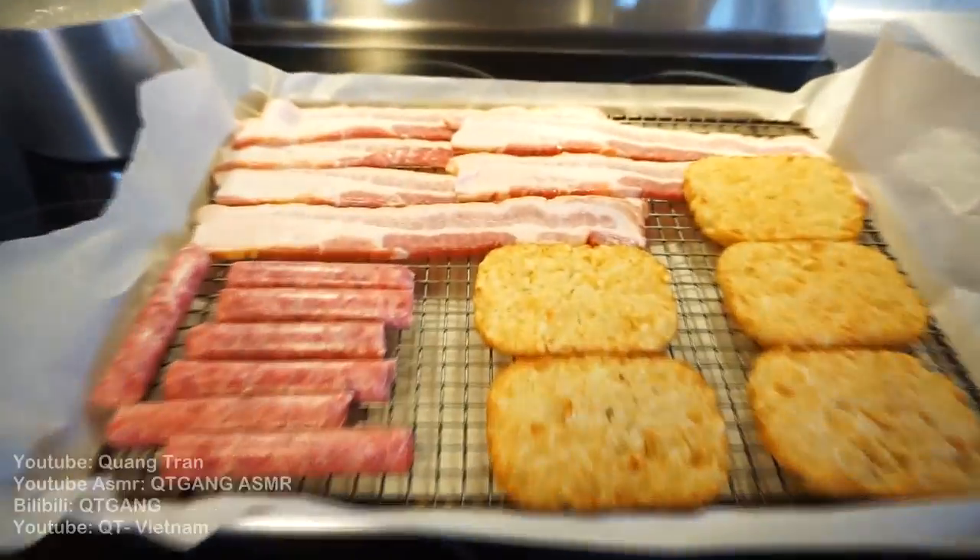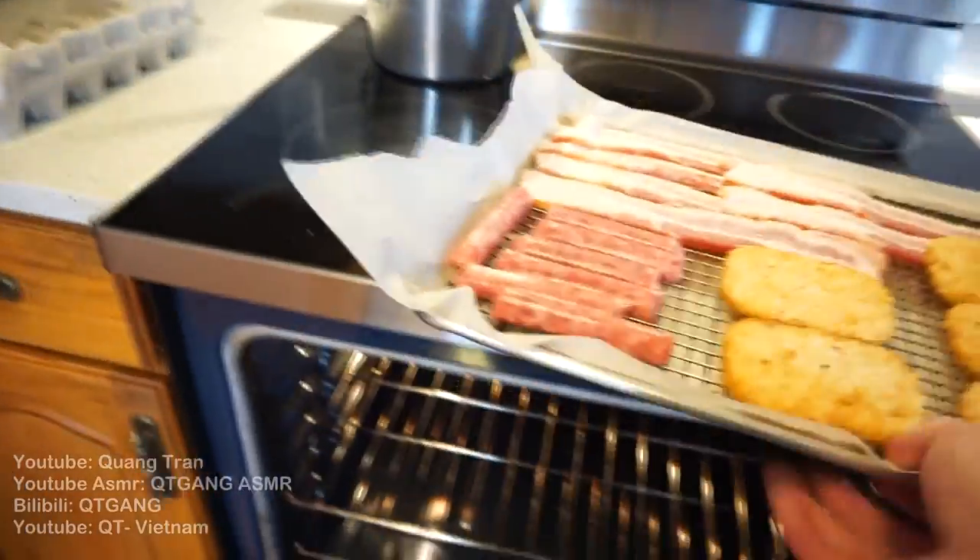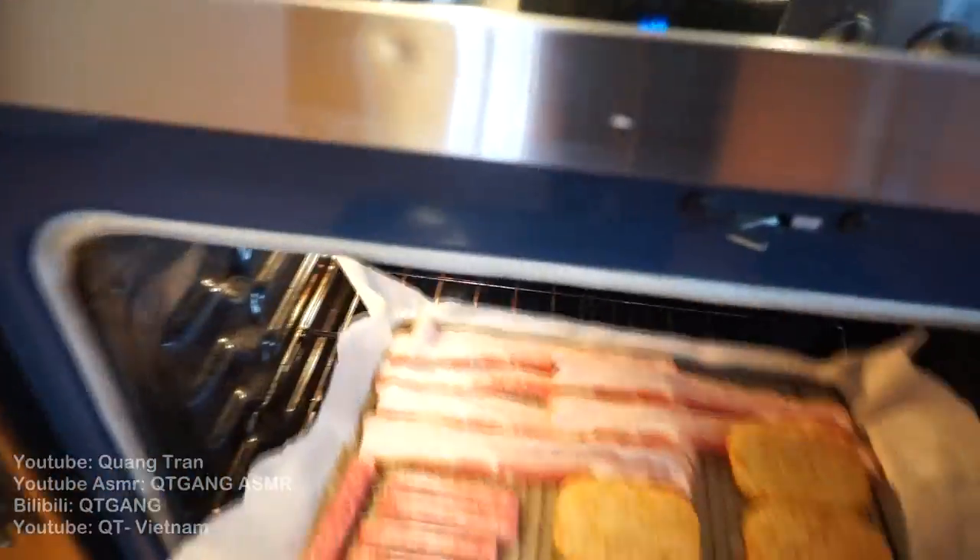Very simple. I got some bacon, I got some breakfast sausage, I got some hash browns. 450 into the oven for about 15 to 20 minutes.